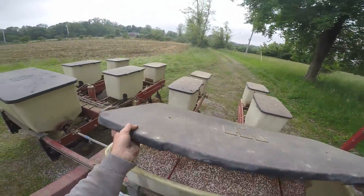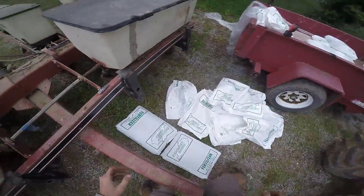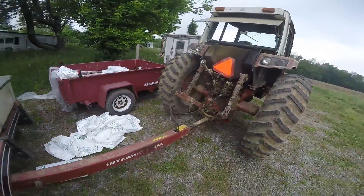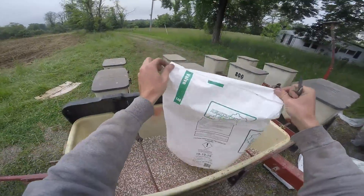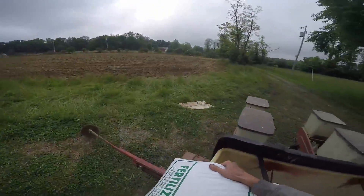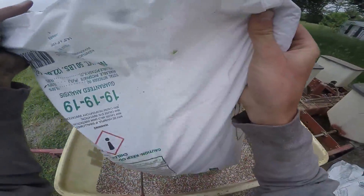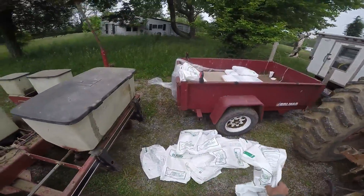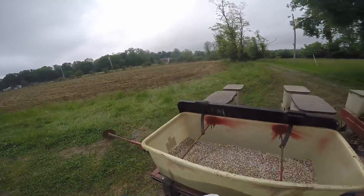That's half the fertilizer I have left — I can get about a thousand pounds in this thing, and I never take it down the road full. I don't really need to be planting with the 1086 right now since I don't need the lights, but it's here and ready to go. I'm hoping dad uses one of the other two Fords to lay plastic so we get vegetables planted this weekend. Right now, it's come hell or high water — I'm getting corn in before June to change the scenario from last year.